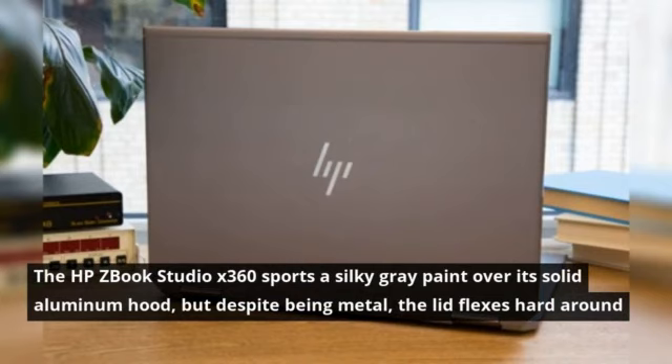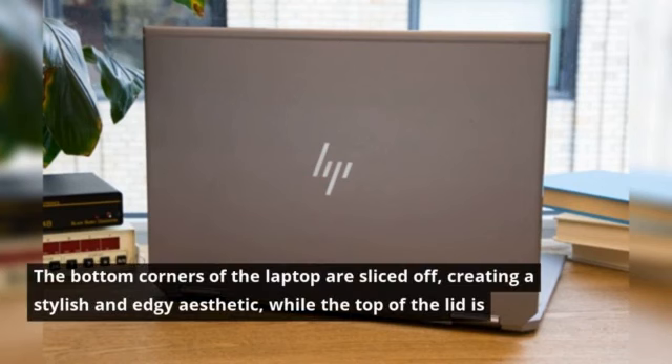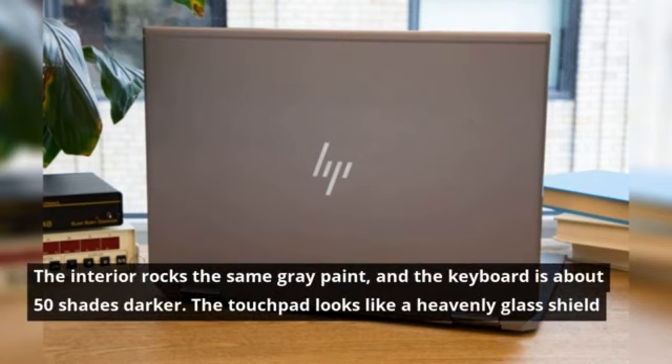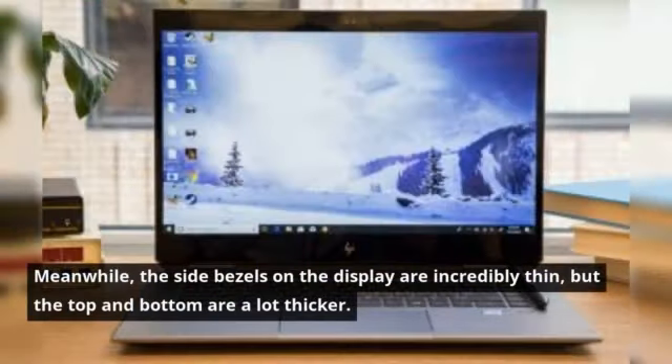The HP ZBook Studio X360 sports a silky gray paint over its solid aluminum hood, but despite being metal, the lid flexes hard around its center. The bottom corners of the laptop are sliced off, creating a stylish and edgy aesthetic, while the top of the lid is accompanied by a solid line across the surface and the center holds HP's signature logo. The interior rocks the same gray paint, and the keyboard is about 50 shades darker. The touchpad looks like a heavenly glass shield, accompanied by a small fingerprint reader on the right-hand side. Above the keyboard is a Bang & Olufsen speaker grille. Meanwhile, the side bezels on the display are incredibly thin, but the top and bottom are a lot thicker.